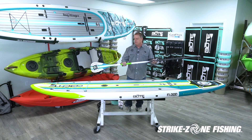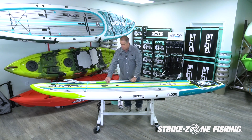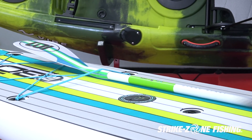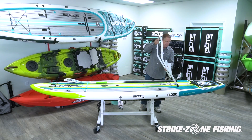This board comes with a paddle. This happens to be the Flood Core paddle, which you can slide underneath the front lashing to stow it when you're fighting a fish or if you want to snorkel off of it.